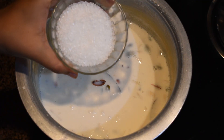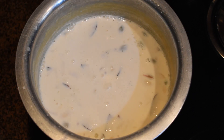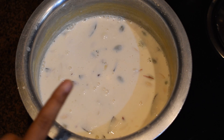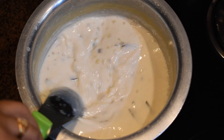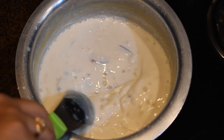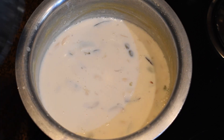After 25 minutes, I'm adding three-quarters cup of sugar — you can increase or decrease as per your taste. After adding sugar, we need to cook it for around five to six minutes more on medium flame. Keep stirring so the sugar fully dissolves.